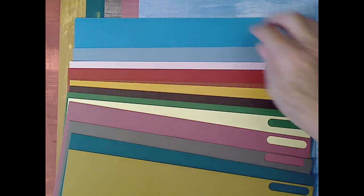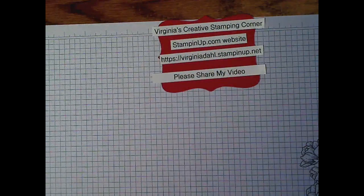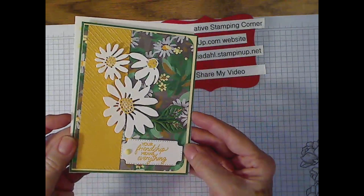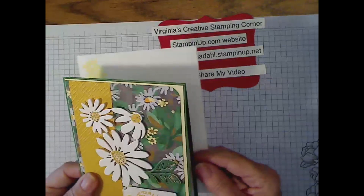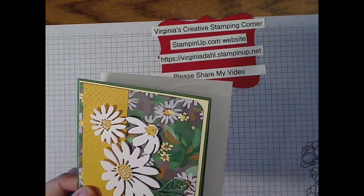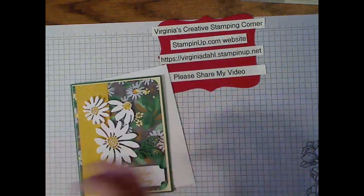So all of these colors are in this designer series paper called Fresh as a Daisy. It's 12 by 12 — you get two sheets of each design, and it's double-sided. Going back to our card, this is the card that we're going to do tonight. The embossing done on this strip was something I saw on Pinterest. I'll have to measure and tell you what everything is.